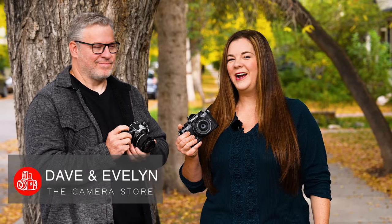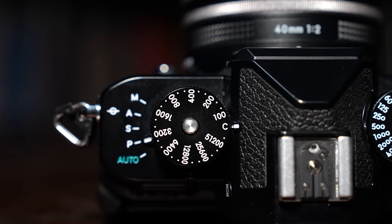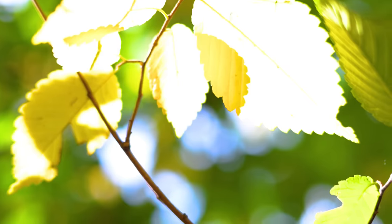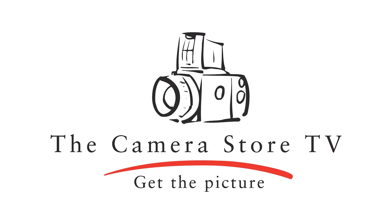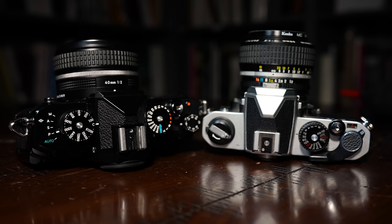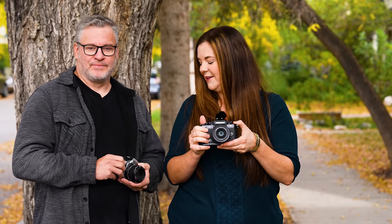Hey, it's Dave and Evelyn from the Camera Store, and today we're talking about the Nikon ZF. Dave and I are going to give our hands-on first impressions. It is a very cool retro-style camera, and I brought along a Nikon FM2 for reference, which I think the Nikon ZF is paying homage to in terms of controls and layout. We're going to get into the design, who it's for, and some of the technical features.